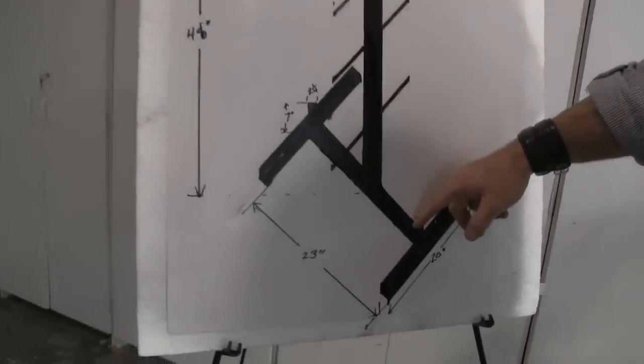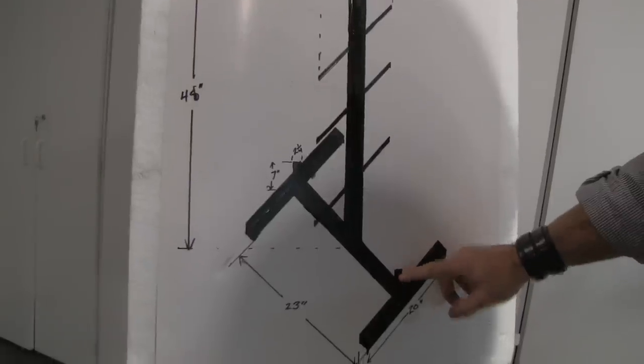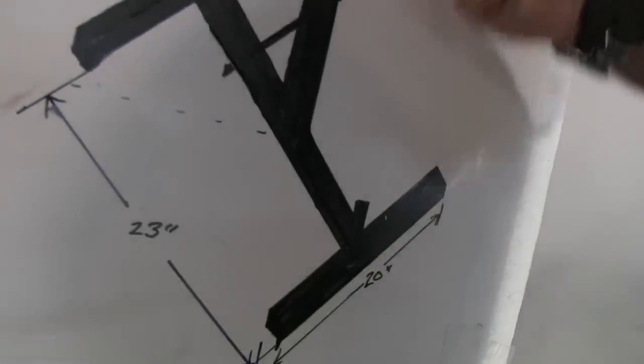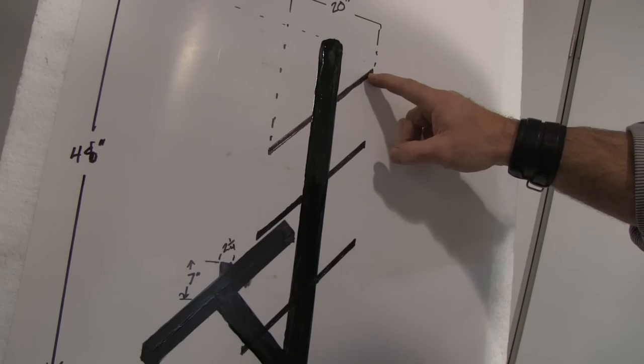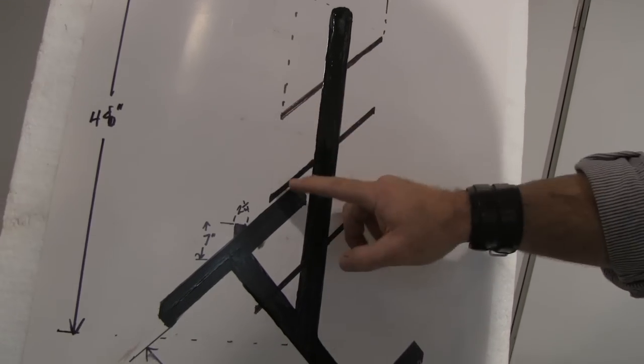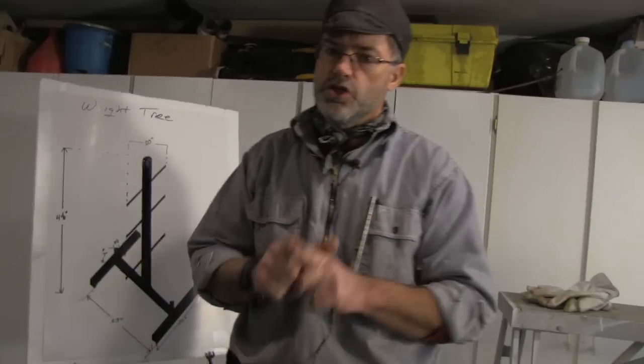This one is 23 inches, then we have two at 20 inches — these are little pipes we'll be able to store the bars in. Then we have three-quarter inch pipe that's going to go through for the plates, also 20 inches. Really simple design but very useful, and we're going to weld it out of steel. You can make it out of wood also — we'll do a separate video on that.